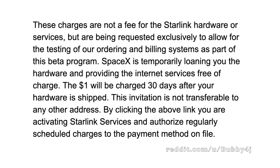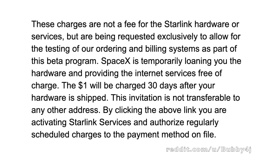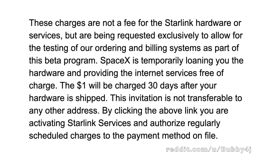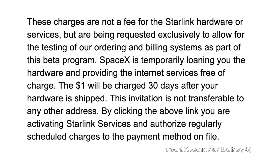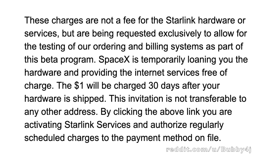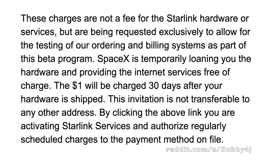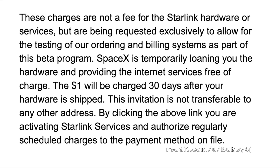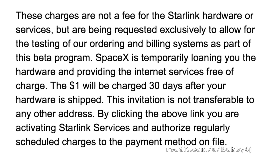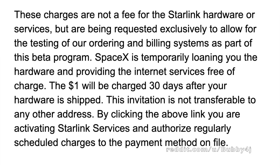Next up, we've got a bit of text from the JavaScript of the public website explaining the fee they're charging. It looks like during the private beta, they're going to be charging $1 a month — that's a great price. It's not really to pay for the service; it's just a fee to test the billing system. So if you get into the beta, you can expect to be paying $1 a month, just a nominal fee, and effectively you're getting the hardware and the service for free.